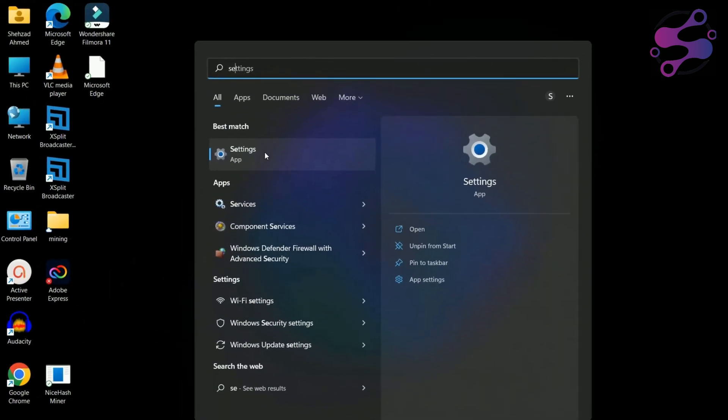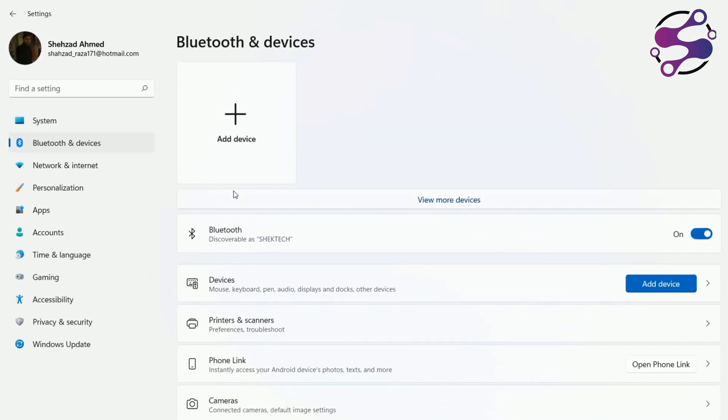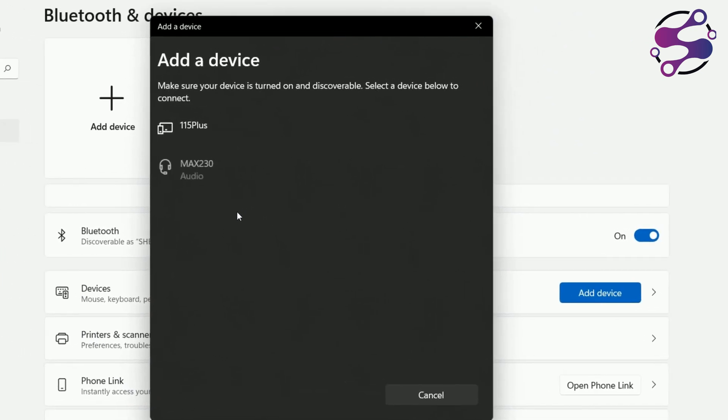So let's get started. Go to Settings — you can find Settings here — and we are going to add a device. Click on the device to proceed.